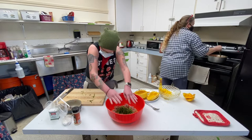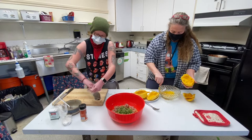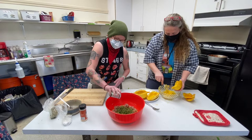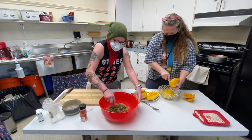Then I'm going to add a little bit of onion powder, a little bit of oregano, a little bit of pepper, and a tiny little pinch of salt. Then I'm going to go ahead and mix this all up.